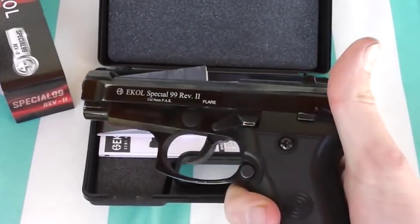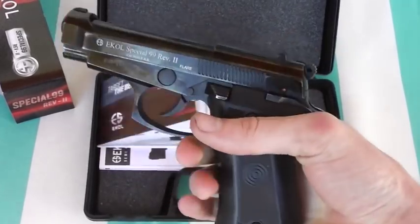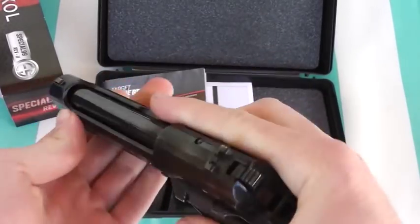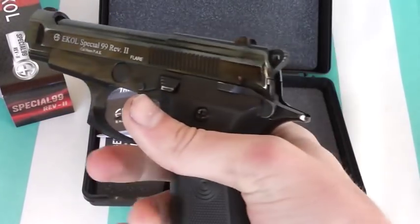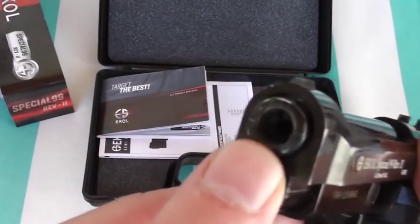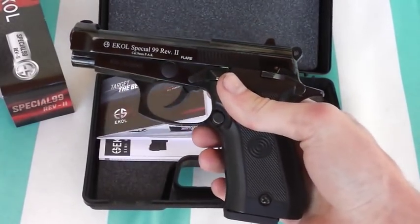Now to the gun itself. This is one of the cheaper blank gun pistols. This one is front firing — it does not come out the top, it comes out the front like a real gun would. This was about 80 bucks on Max Armory. Even though it says it's a flare model, the end of the barrel is threaded, but it did not come with a flare adapter for some reason.